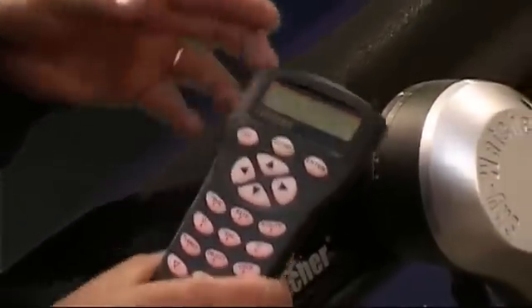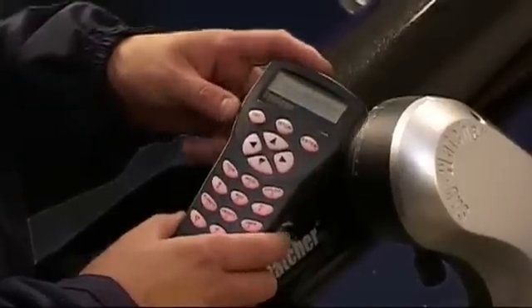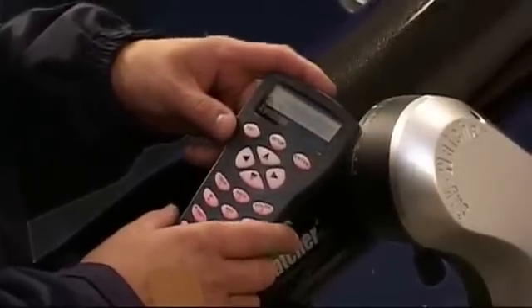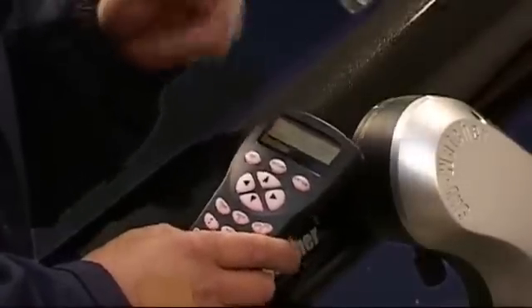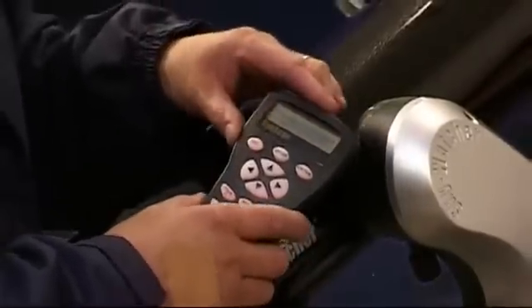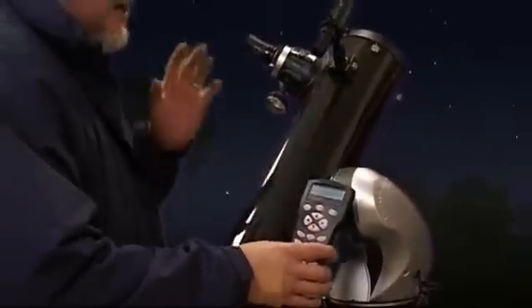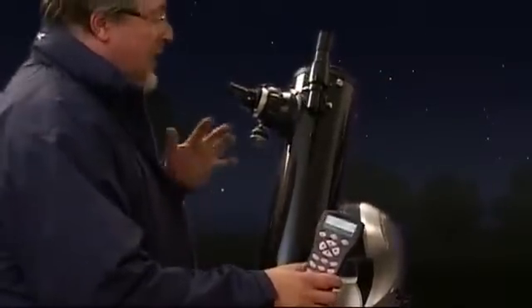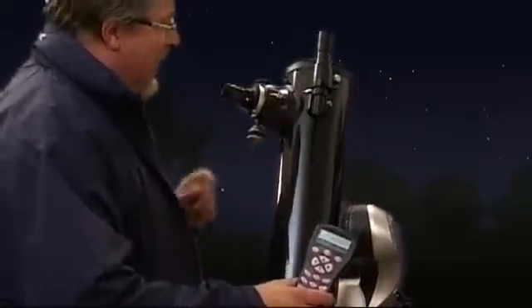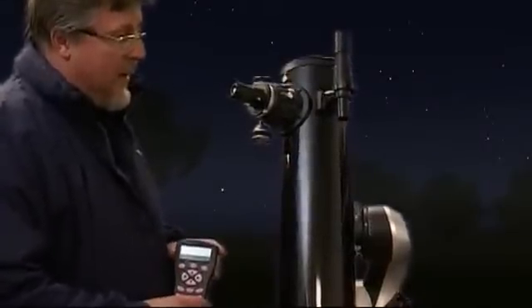I'm actually going to select another star — I'll select Vega, because that's nicely positioned for where we are at the moment. An important point: you don't have to know too much about this second star. You only need to be able to identify the first initial alignment star, because the scope is actually going to slew there for us, and it'll be very obvious it's pointing at a bright star. So even if you're not 100% sure where Vega is, as long as you can put it in the finder and then in the main tube, the alignment will be fine.